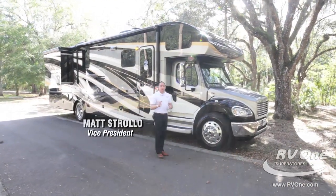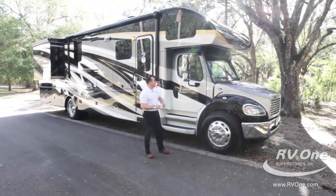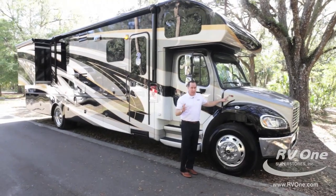Hi, I'm Matt Stroll. I'm here to go over the all-new and exciting Jayco Seneca. This year it comes on the upgraded Freightliner S2 RV chassis.